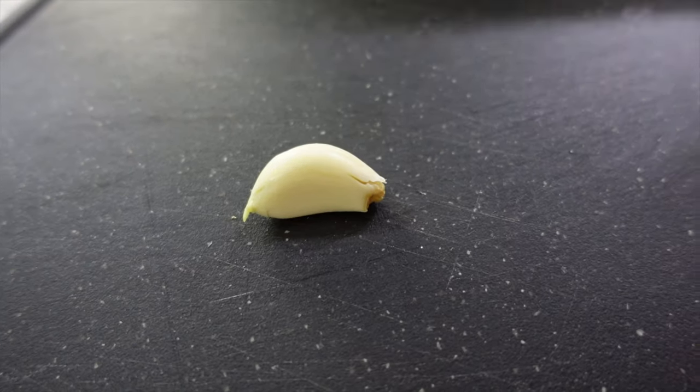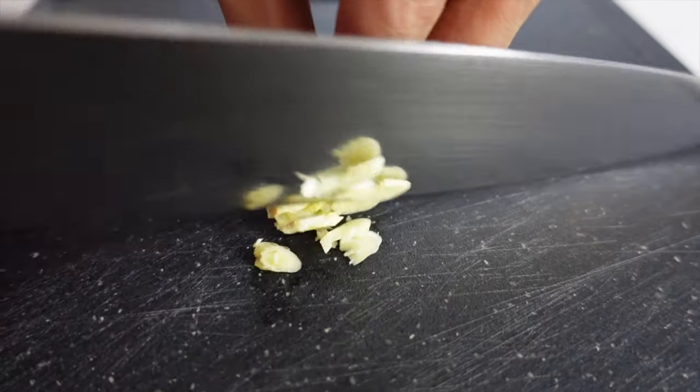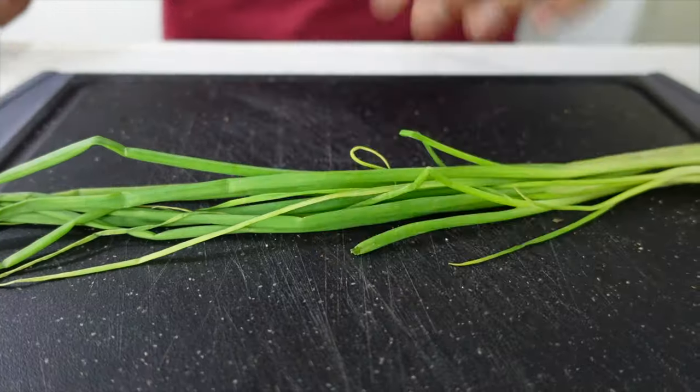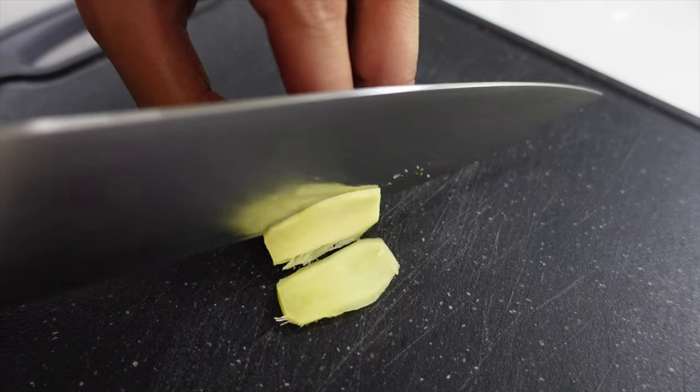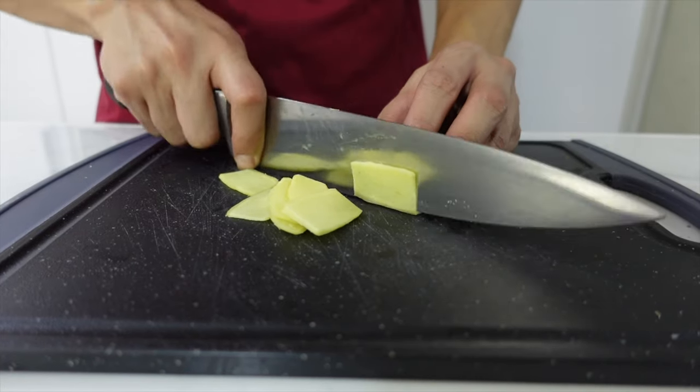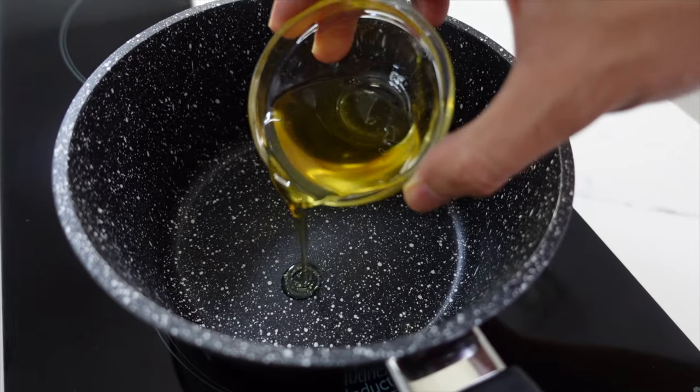Okay, so for the first step, prepare our aromatics. Pound and mince a clove of garlic, some spring onions — hiwain lang natin ng mga 2 inches short — and then a thumb size of ginger. Let's slice it into thin strips. Now we're ready to sauté them with a little bit of peanut oil.